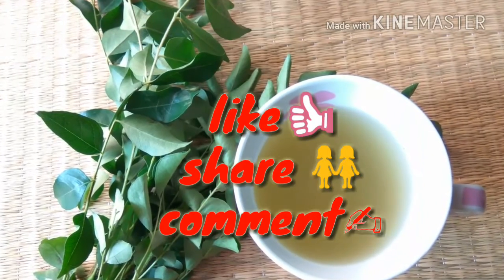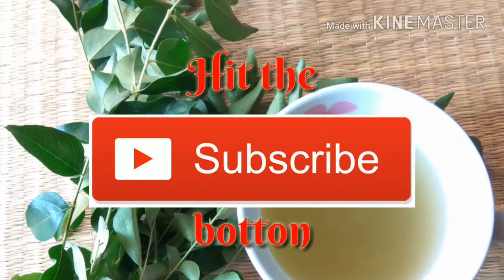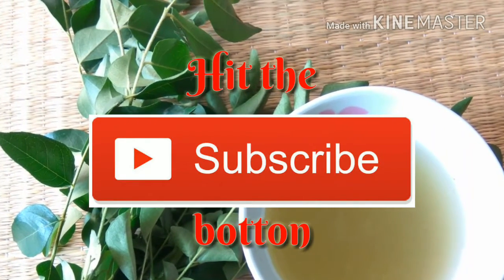Please give it a try and leave your feedback in the comment section. Don't forget to hit the like button — it means a lot to me. Also subscribe to my channel for more such videos. Until next time, take care, bye bye!